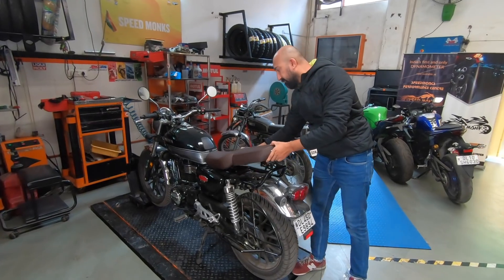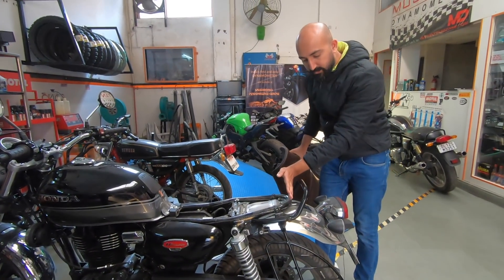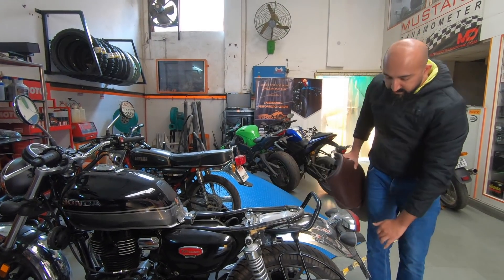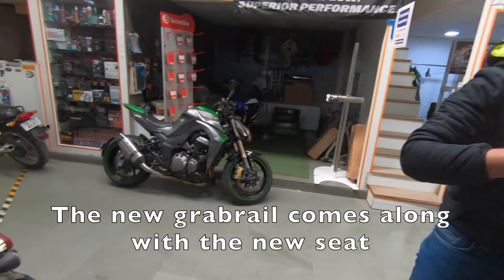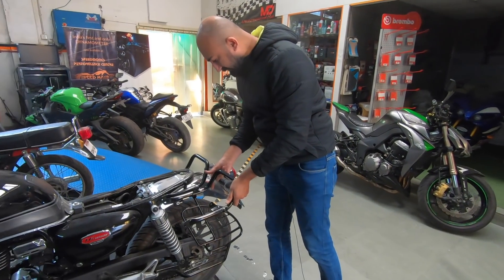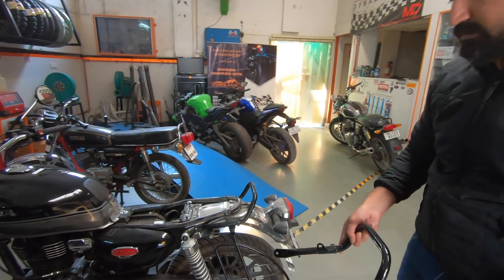This seat won't just directly fit on the bike because the seat is longer and the grab rail is really close to the stock seat the way it was. We will also have to change the grab rail of this motorcycle. Honda provides us with a grab rail as well — this is it, and it will replace the one currently on the bike. It seems similar in length, just slightly longer maybe.